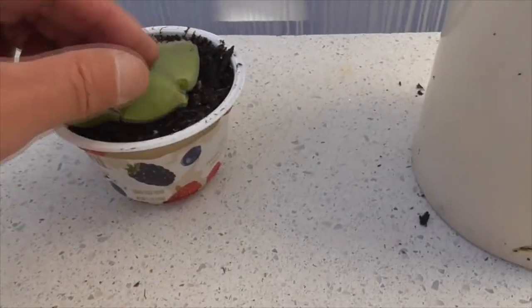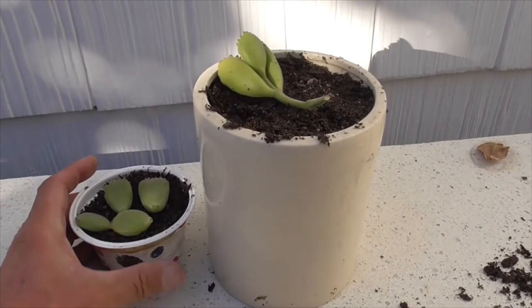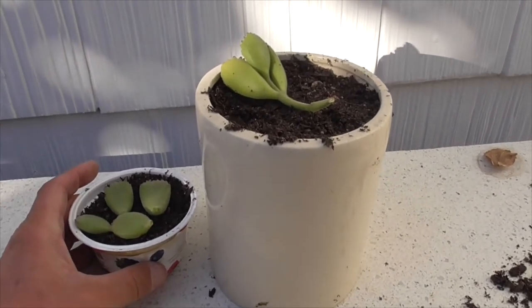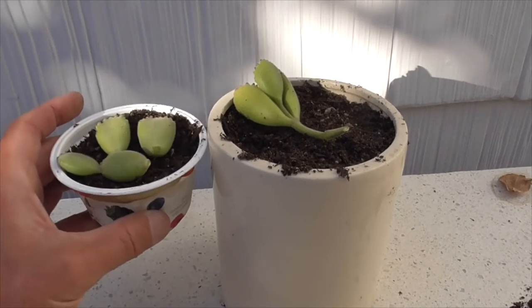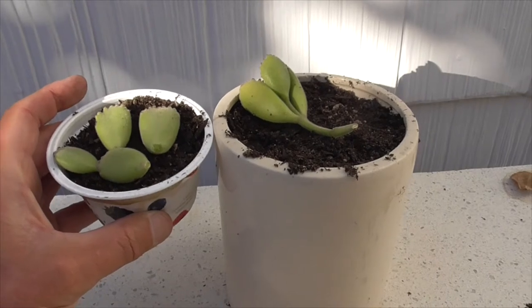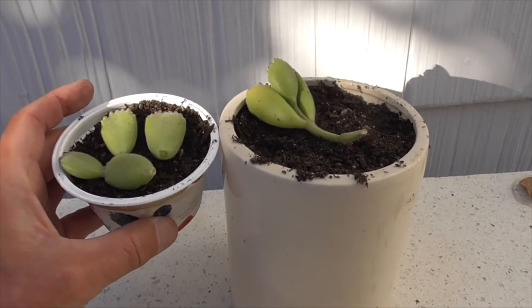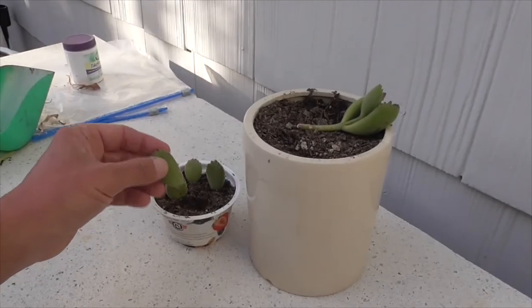We're going to bring both of these inside the house, since it's getting down to about 50 degrees in my neighborhood. Typically you want it to be around 70 to 80 degrees until they start to root. This is now day three, and we have our Bear's Paw leaves and the cutting.